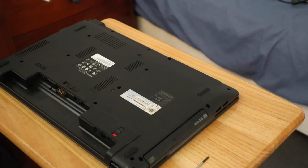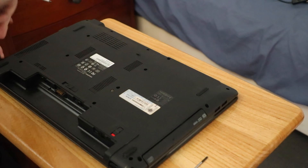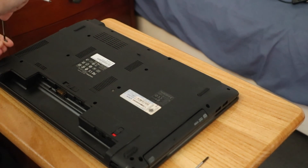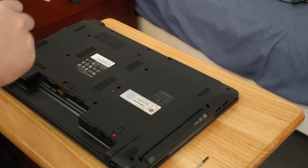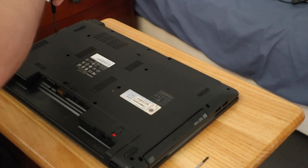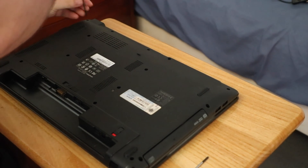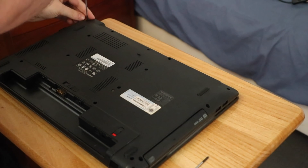Twenty-one screws. It's a lot of screws, but it's all good — you can remove them. There probably is a specific order to do them in, but in the grand scheme of things that's probably not going to matter too much. Just keep undoing them.